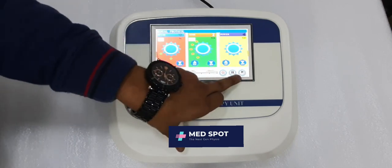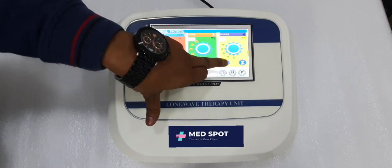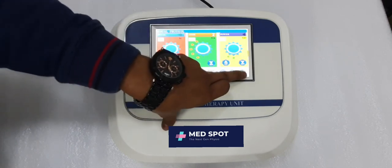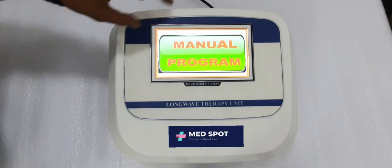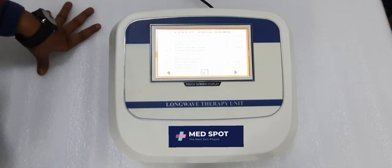Start the machine and then raise the intensity. As you can see, the intensity is raising and decreasing. After using it, simply press stop and OK.